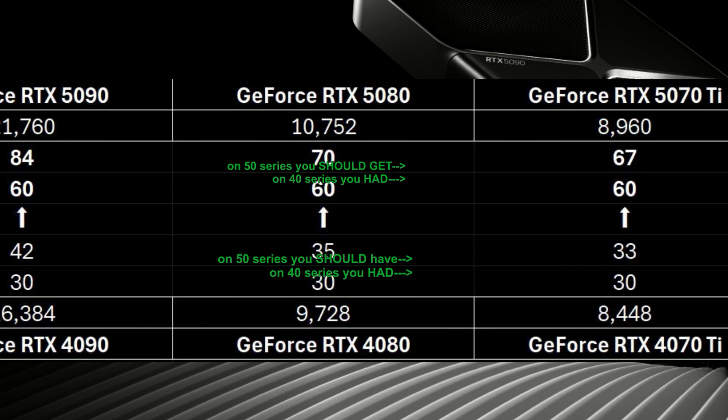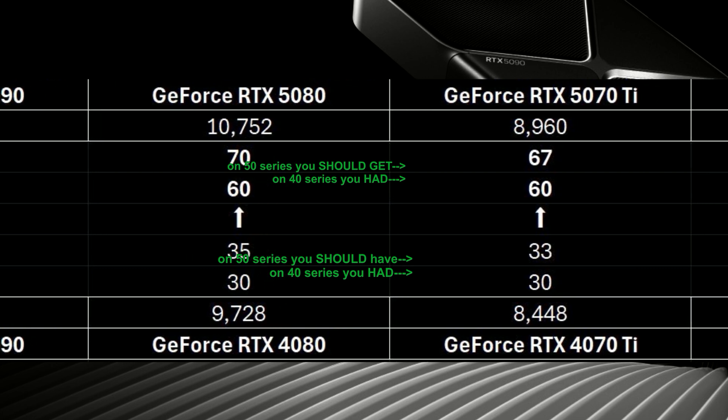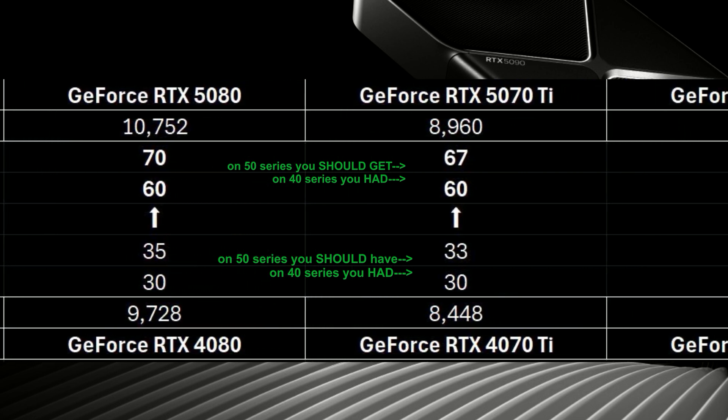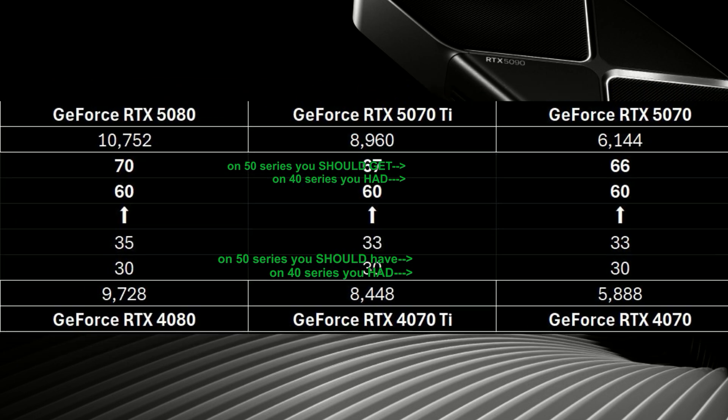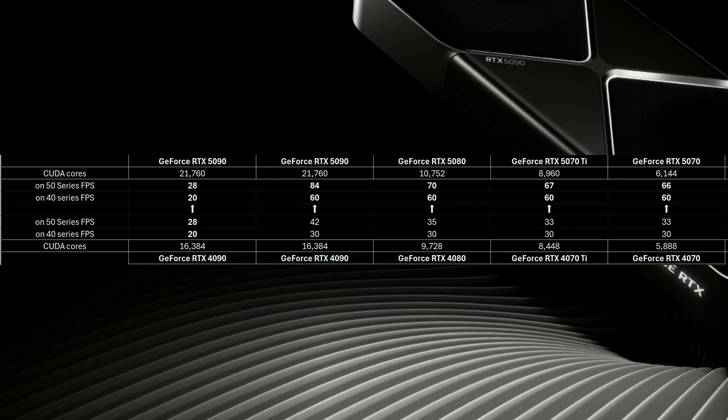For the 5070 Ti, it's only 3 FPS more than a 4070 Ti. And the same story for the 4070 to a 5070 — only 3 FPS more. As you can see, without DLSS and frame generation, there is barely any upgrade between the two video card generations.